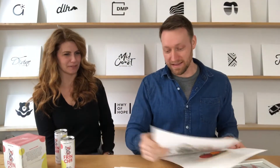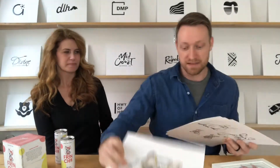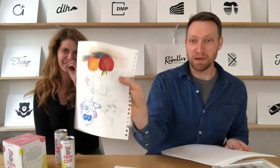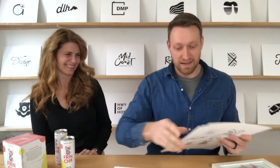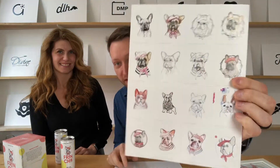That really helped — totally different styles, trying all kinds of different things. Look at this — I drew on the back of something else, a different style. I'm not going to show you all of those, but I saved them all. There's a lot of different options that we went through.